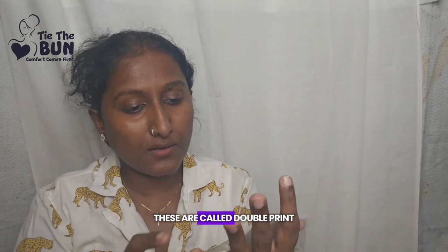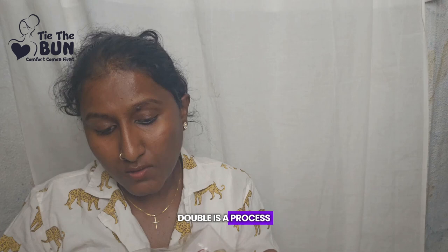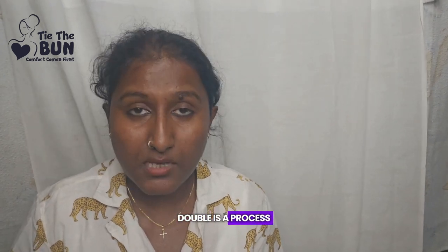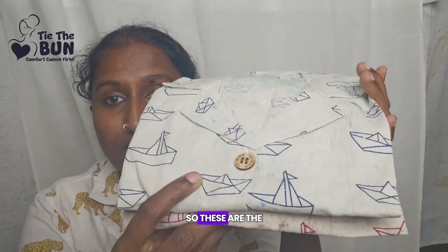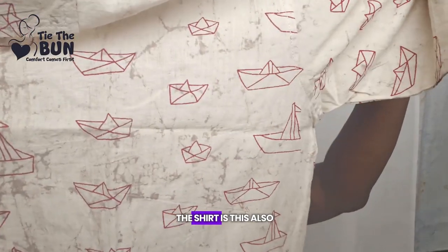Let me show you two other beautiful prints. These are called Dabu print. Dabu is a process — it's like hand block printing. In our Dabu collection we have two shirts; both designs are the same but the colors are different. See the originality of the shirt.